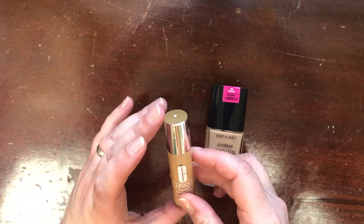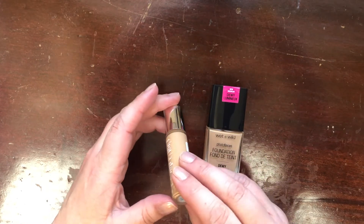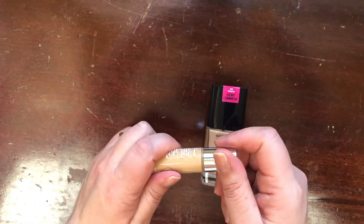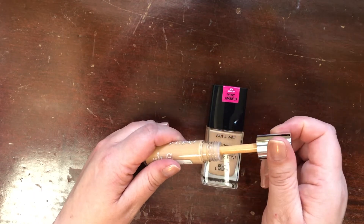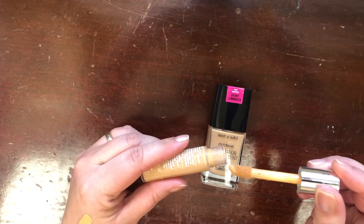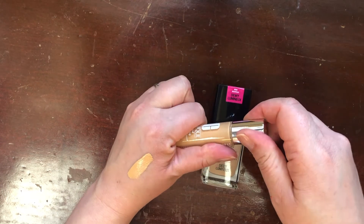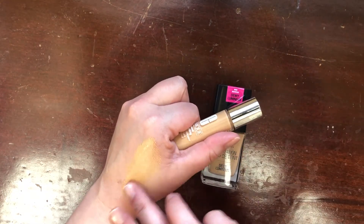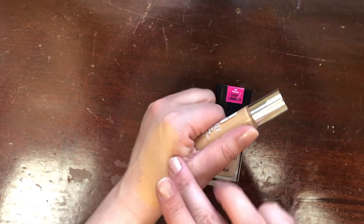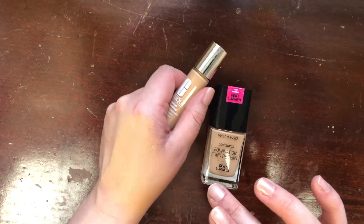Then there's the Clinique Beyond Perfecting Foundation and Concealer in shade 5.5 Ecru. I don't know that I'll ever be this dark — let me swatch this. Oh gosh, look how orange it is. It's very yellow, very full coverage, very makeup-y looking. I'm not into that, so I'm going to let this one go.